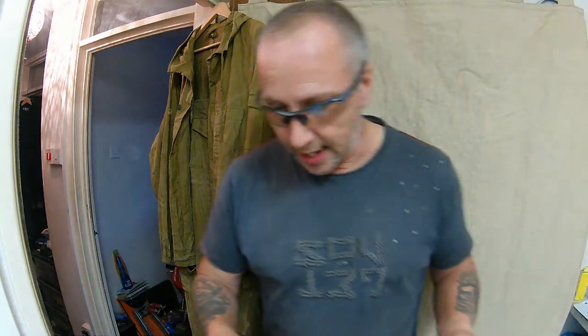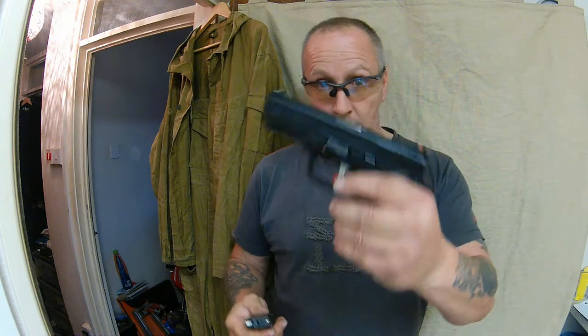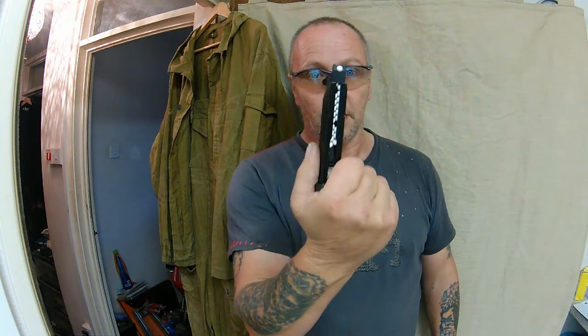I am going to full auto this mag. Got my eye pro, got my Smith & Wesson M&P9 with a full mag.